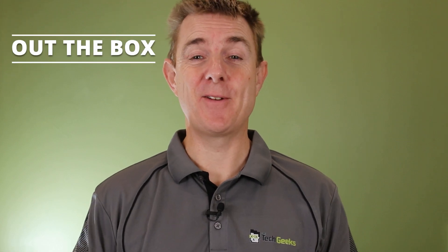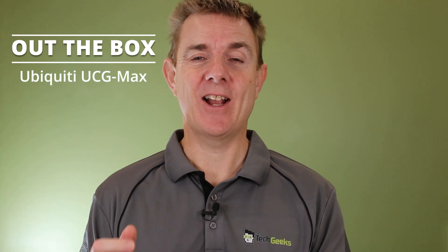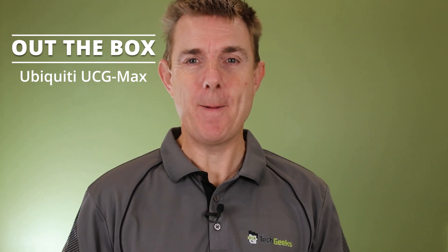Hi and welcome to this edition of Out the Box. My name is Paul. Today we're going to have a look at what is in this brown box, making sure I've got it up the right way. This is the Ubiquiti Cloud Gateway Max, the UCG Max.